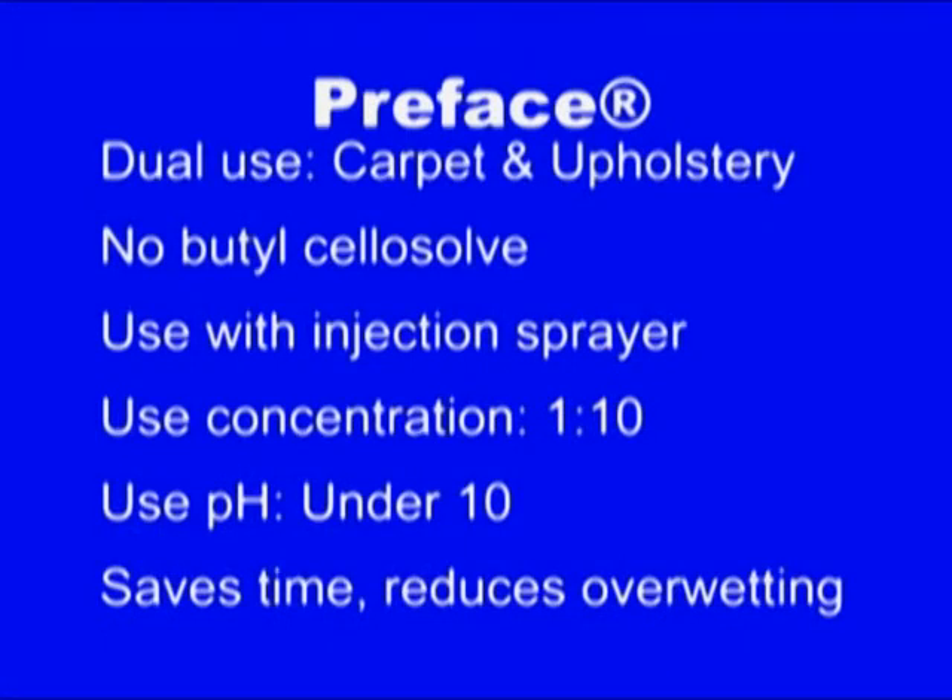The big thing about preface is it does not contain butyl cellosol. I'm mentioning that because there's a question on the test about it. Butyl cellosol is one of the most common ingredients in pre-sprays, commercial-grade window cleaners, and wax strippers. It's a great solvent, but it absorbs through the skin and reaches your kidneys and liver, causing long-term damage. We don't use it — a dead customer doesn't buy anything from us.